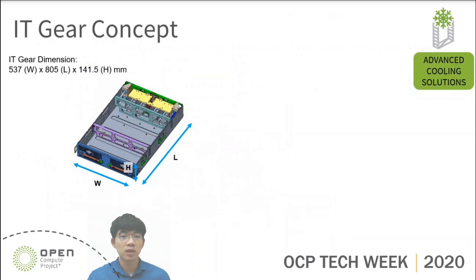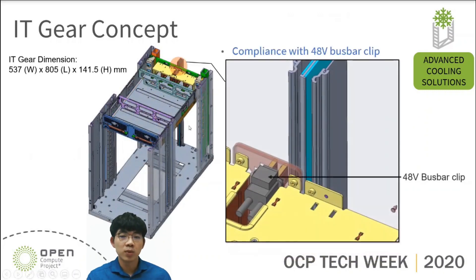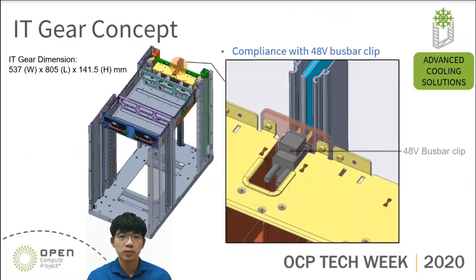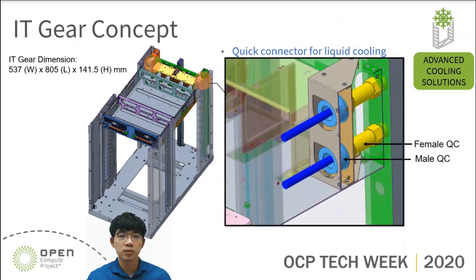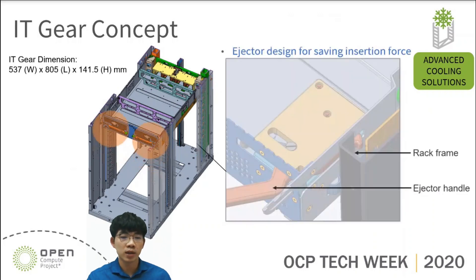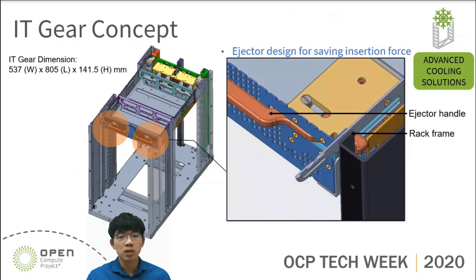On the left, this is the standard size of IT gear according to OpenRack V3. The dimension of IT gear is 537 of width, 805 of length, and 141.5 of height. Now let's review the key features from this liquid-cooled IT gear. On the rear side of IT gear, we have a 48-volt busbar clip which can connect with busbar-on-rack for power input. Besides, we have a brand-made male QC connector on the rear side of IT gear which can connect with female QC-on-rack manifold for liquid flow. On the front side of IT gear, we have an ejector which is used to help the operator install IT gear into the rack. These are all the key parts that will be used in liquid-cooled IT gear.